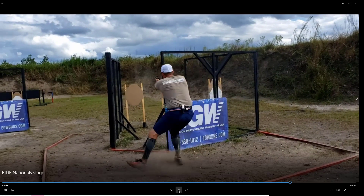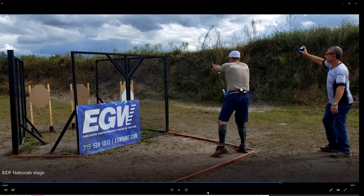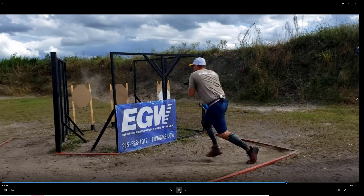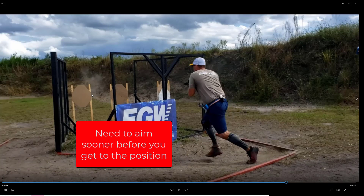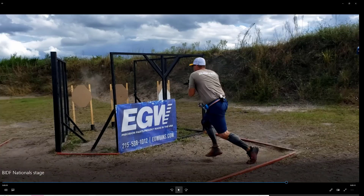Pretty good draw there. One mistake I made: I actually took my hand off the gun when I moved — there was no reason to do that. I should have kept my hands on the gun. I dropped my left hand to make that move and should have started aiming sooner. I actually had pretty good hits — an Alpha Charlie and two Alphas — but I could have had two Alphas if I had just kept my hand on the gun.